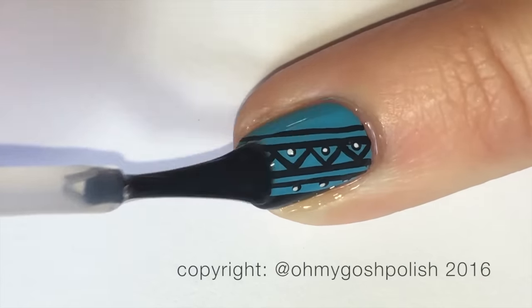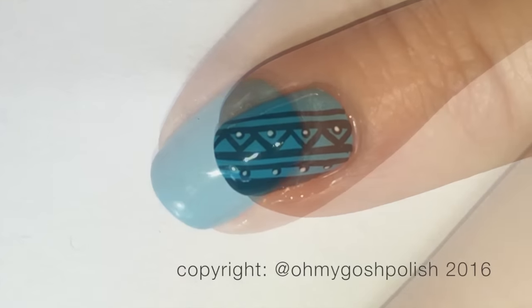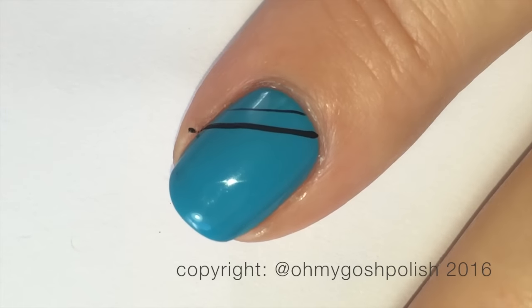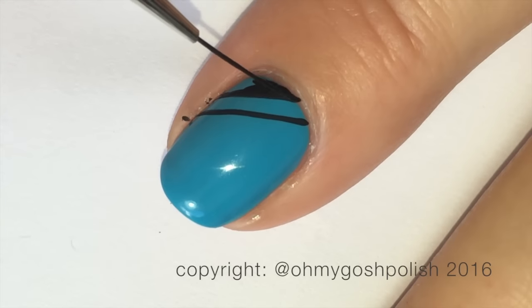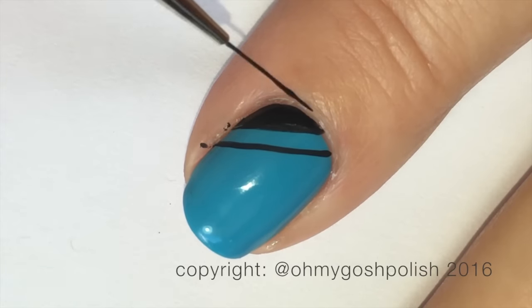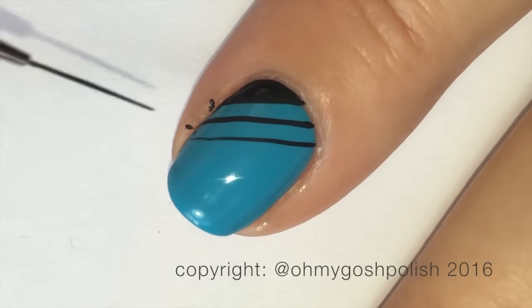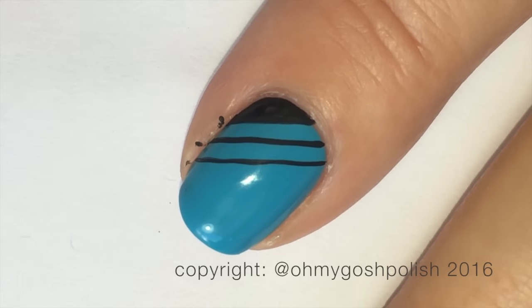Because acrylic craft paint takes literally no time to dry, it wasn't long before I could add a top coat on the pinky. On the index nail I did basically the opposite viewpoint from the pinky. I decided not to go full nail design with the freehand painting — for no particular reason at all. I may or may not have been a little lazy, or this could have been my plan all along. Let's just leave it at that.